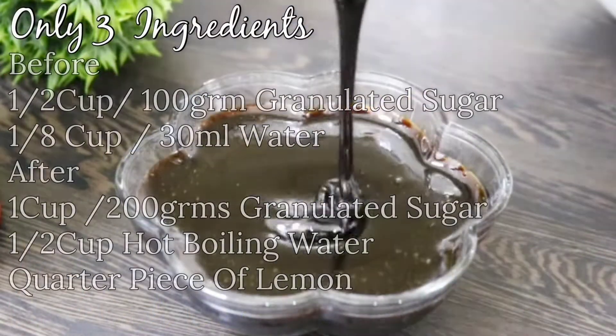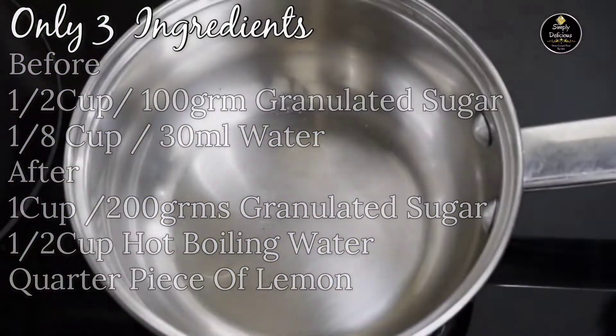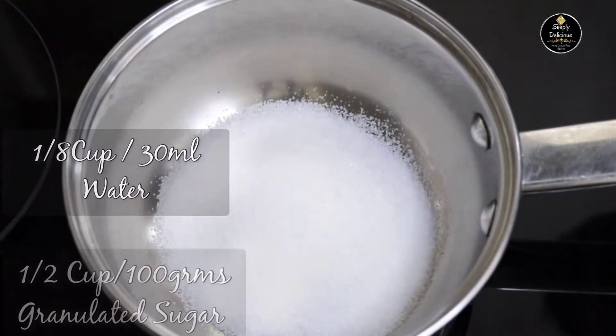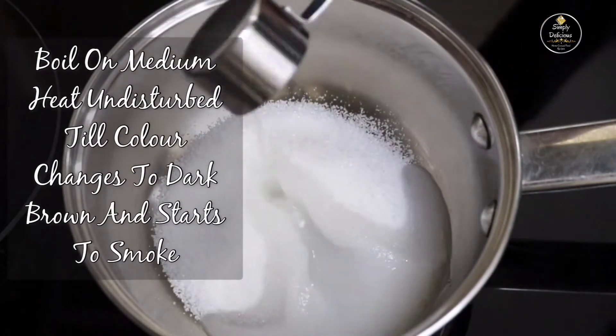Let's prepare treacle. To prepare treacle you need only three ingredients: granulated sugar, water, and lemon. In a heavy bottom pan, add half a cup of granulated sugar and one-eighth cup of water, that is 30ml, and boil it on medium heat undisturbed till the color changes to dark brown.